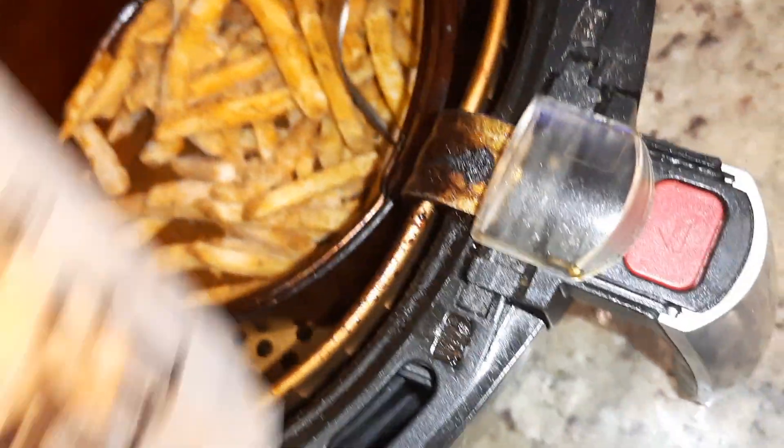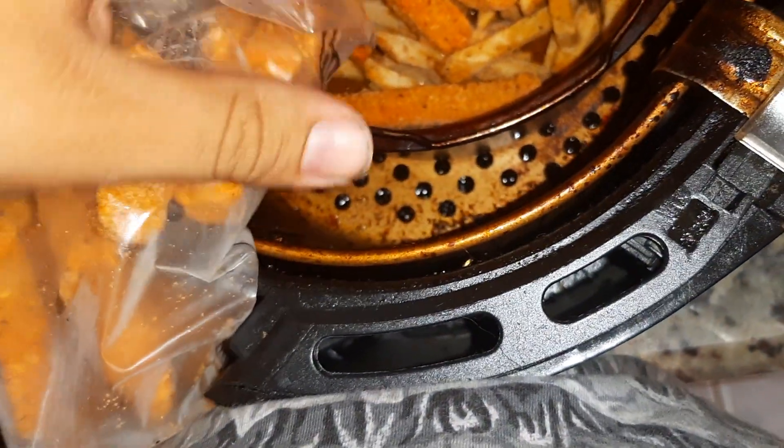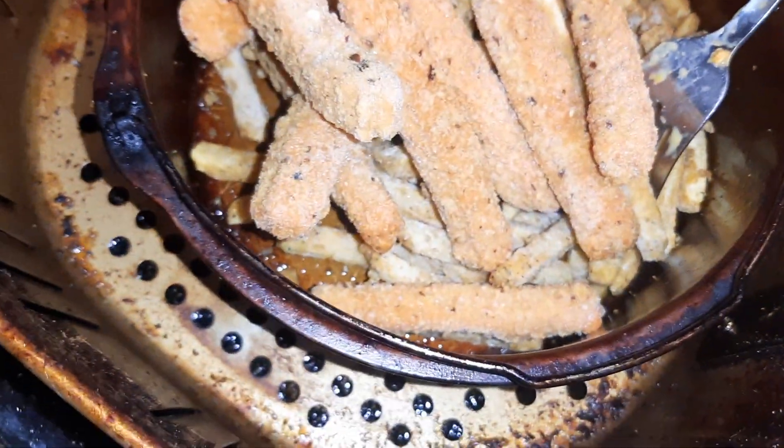Alright, I gotta open this bag real fast. They don't look too bad, they don't smell bad either. I'm going to put some of the Yummy things in there and try them out with the french fries, see how that comes out.